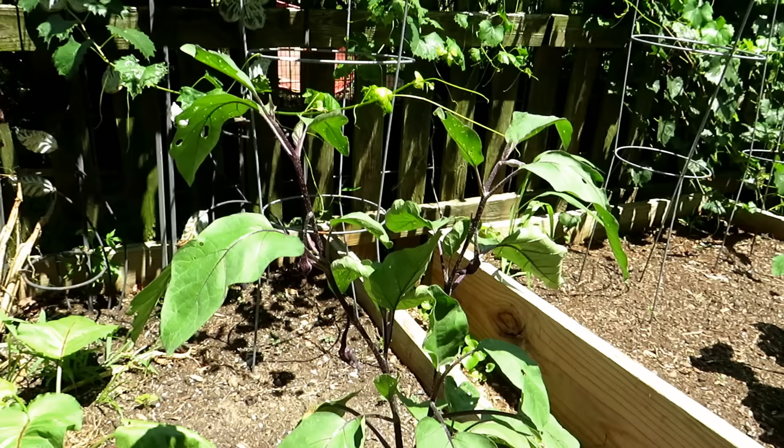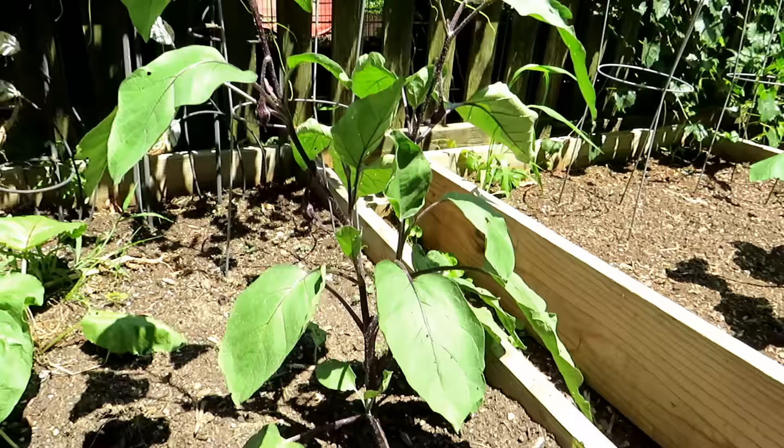I have to restake that one because it's getting so heavy. Alright, watering. This is all about principles, so you're going to have to adapt them for your temperature, plant size, and all that kind of stuff.